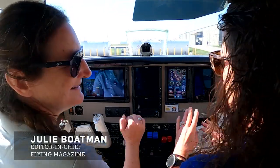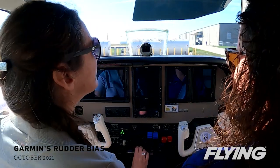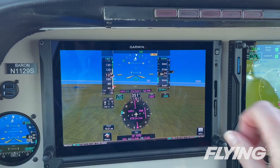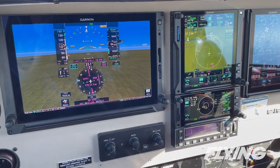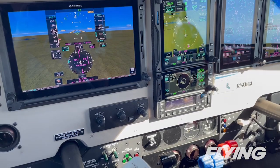Garmin's autonomy suite of avionics made a real splash on the market with the announcement of Autoland, but its ESP modes for electronic stability protection have been quietly assisting pilots with staying upright through the last few versions of the G1000, G3000, G5000, and perspective integrated flight decks.